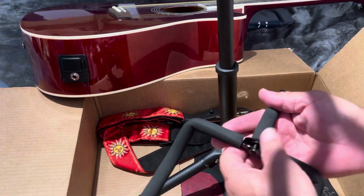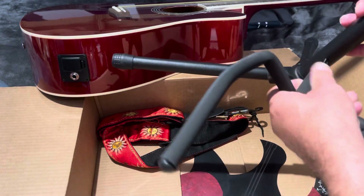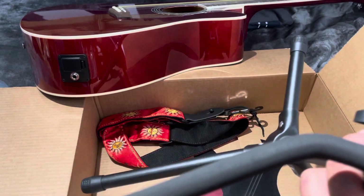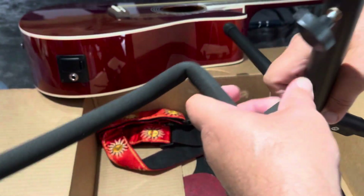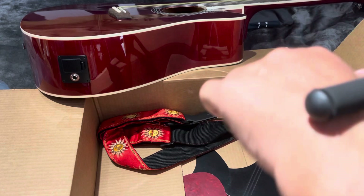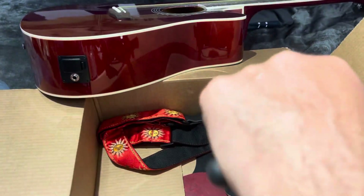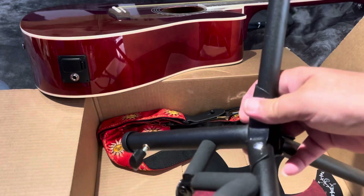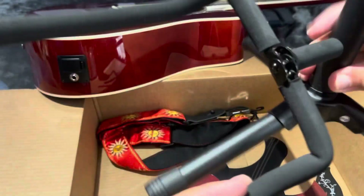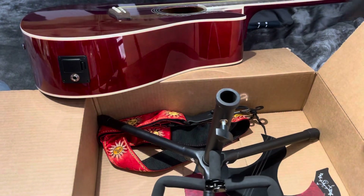This opens like this — there you go. Trying to figure out how this opens. I got it, all right, perfect. So this part is already locked, and then this goes like this.